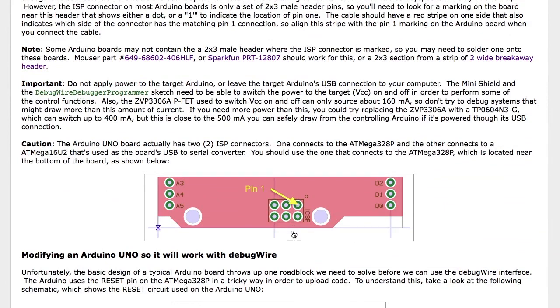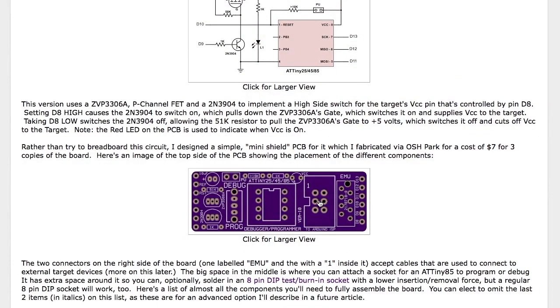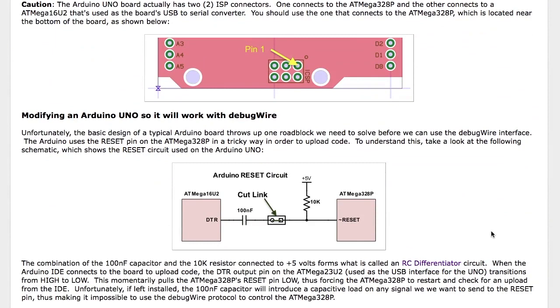Most Arduinos have a connector — sometimes filled with connectors, sometimes just bare holes in the circuit board — called an ISP or ICSP port. The mini shield has a socket that allows you to connect a six-pin ISP-to-ISP cable. One end plugs into the mini shield and the other plugs into that same spot on the Arduino you want to debug. That will bring all of the signals over needed to talk to and control it. The only problem is that the Arduino has a built-in 10 nanofarad capacitor hooked up to the DTR line, which goes low whenever the USB port from the IDE is trying to send code to the ATmega328P chip.